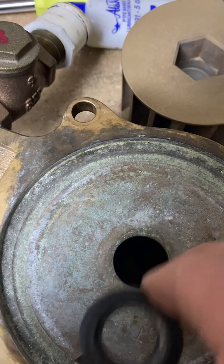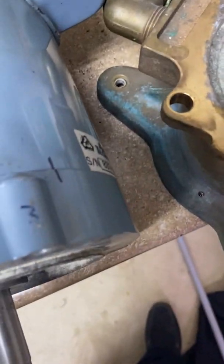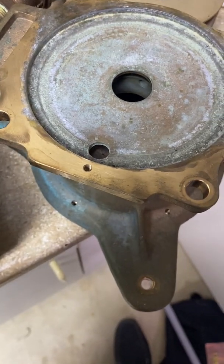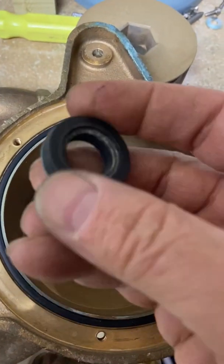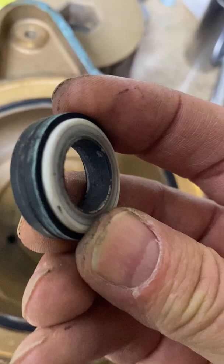I gently tapped a socket and this seal just fell right through, so it would just be a matter of putting a lot of lube on this one and putting it back up in there. The new seal pressed right in. This old one — the rubber is a little on the hard side, so I think it was time. There are signs of it starting to crumble apart too.